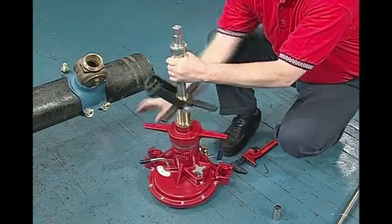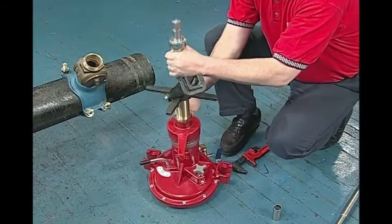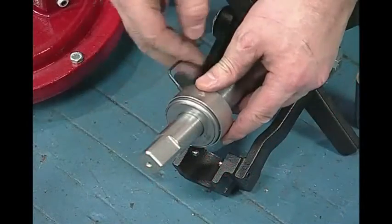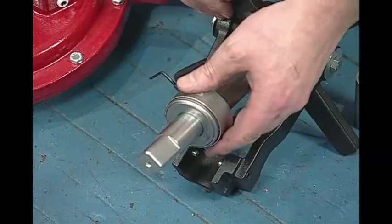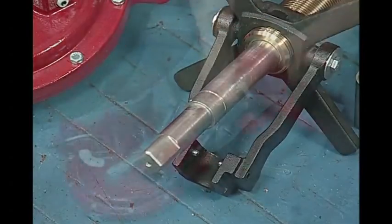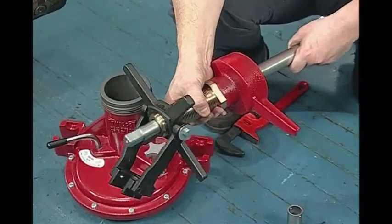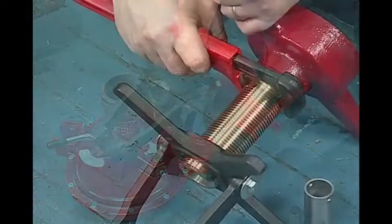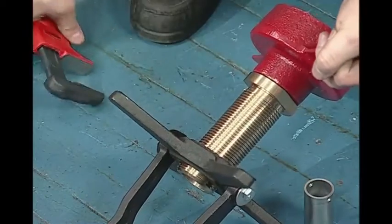In order to convert a tapping machine to a drilling machine, first remove the boring bar assembly from the tapping machine. Then remove the bearing assembly. Next, pull out the boring bar. Loosen and remove the top cap with an adjustable wrench.